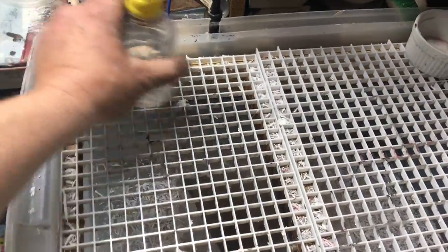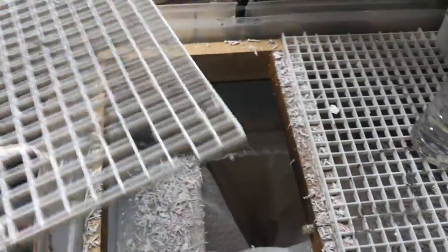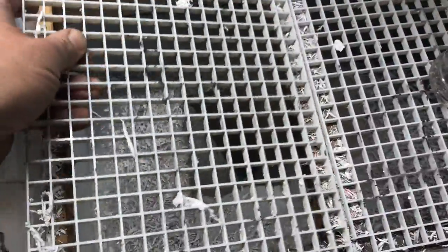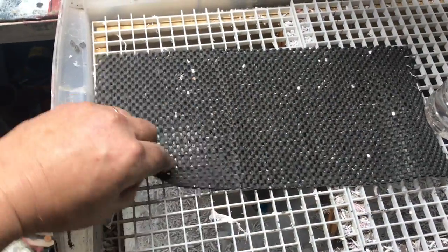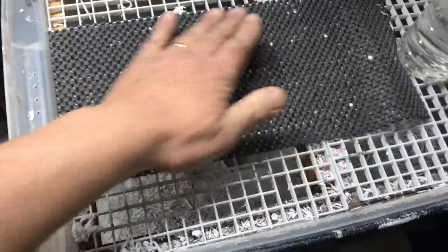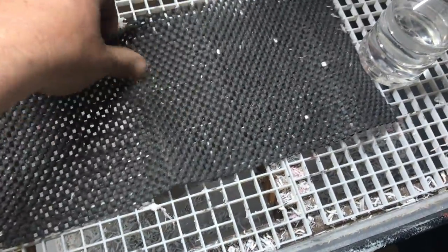I've got some plastic gridding from a fluorescent light fixture, and all the papers drop through to the bottom underneath there. I'll put a piece of this grippy stuff — like what you'd put on a shelf to keep your dishes from sliding around — down, and then I peel all the papers and they fall right down into the bottom.